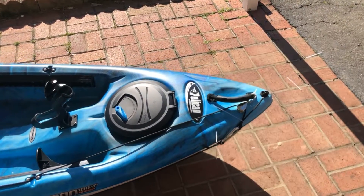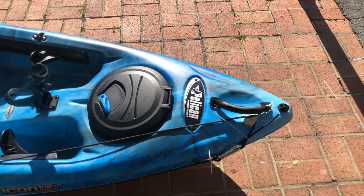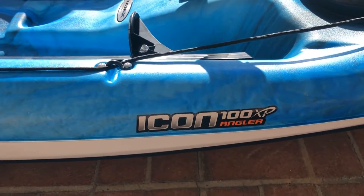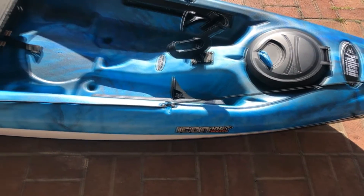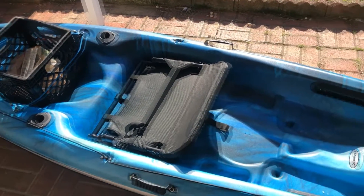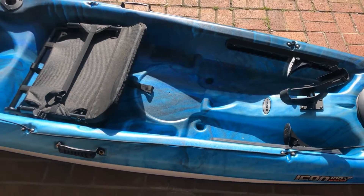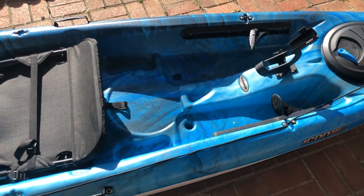Hello everyone, welcome back. Just gonna show you a short clip of my new kayak. I got a Pelican — it's a Premium Icon Angler, it's 10 foot, I think 30 and a half inches wide, and it weighs 49 pounds, so it's a little bit lighter than my old kayak.